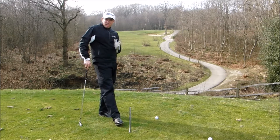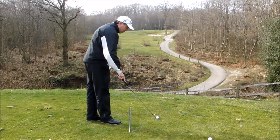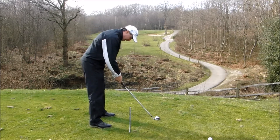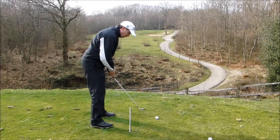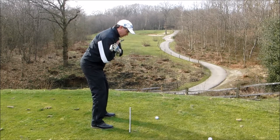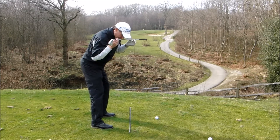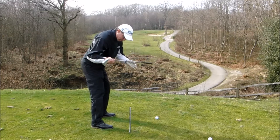Now another drill that I've used with clients to help stop them from slicing is dead simple. You make your normal set up to the ball, getting your lower half nice and parallel, and then from there I want you to turn your shoulders closed, your hips closed, and more importantly your eye line closed, so everything feels a little bit more off to the right.